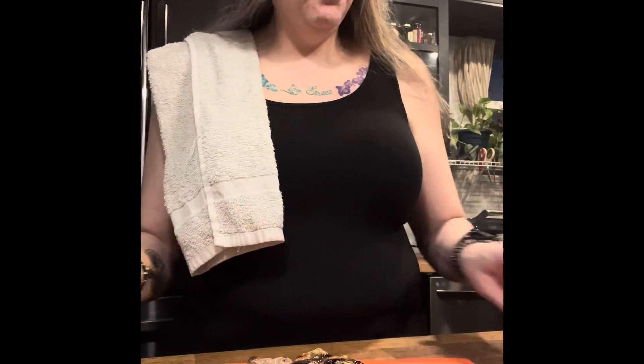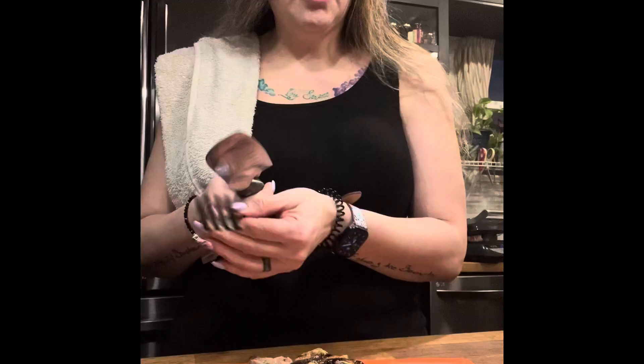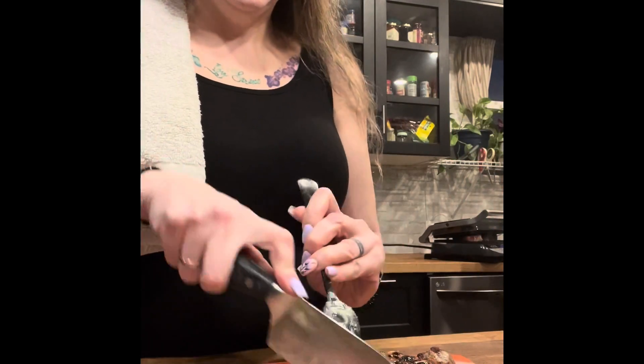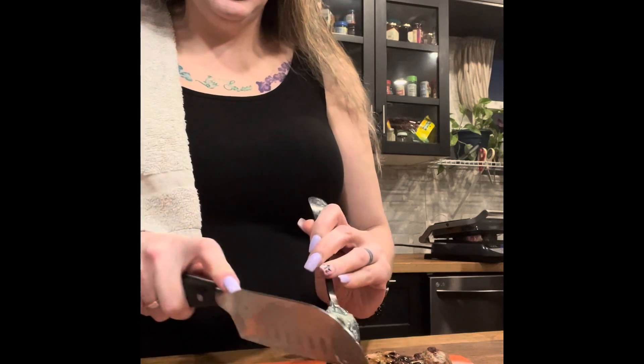We've got the last of the steaks on. We have food allergies in the house, so we cook all of the shared food first, and then we cook the special orders next for the ones who can have more as opposed to less. These steaks have been resting for about five minutes — they came off the grill — and now we're going to cut into them.